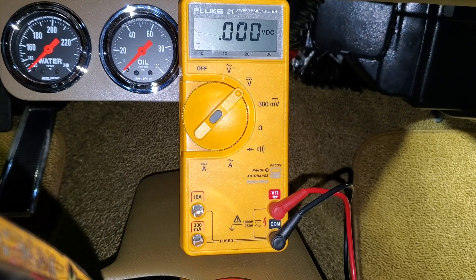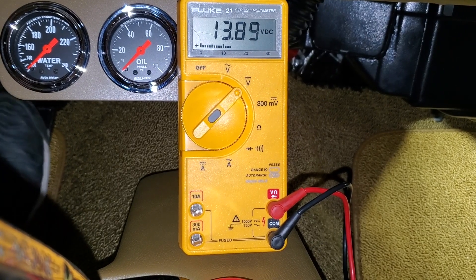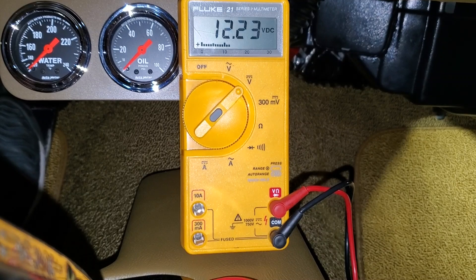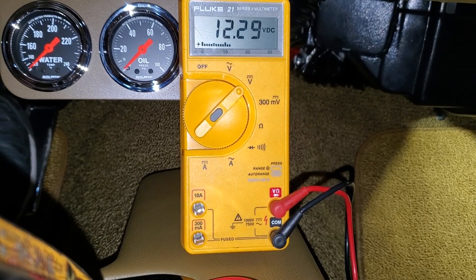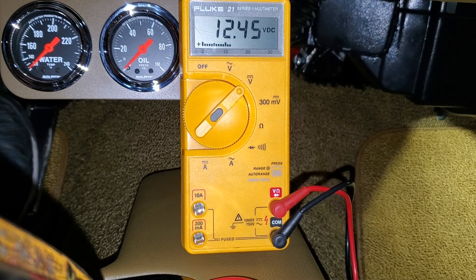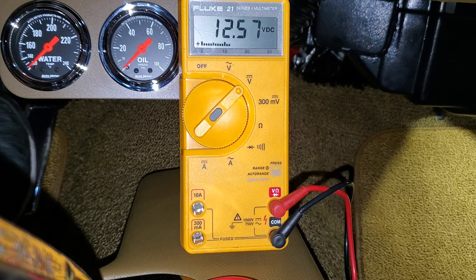So I've got the volt meter on and we're going to turn the key. We got juice — so I turned the key and there's power. Now let's see what happens when we crank. Oh my gosh, look at that — no power when cranking! How crazy. No wonder it's not working right. Maybe we tap into the power lead on the distributor.